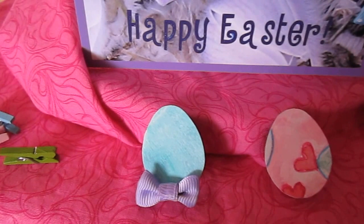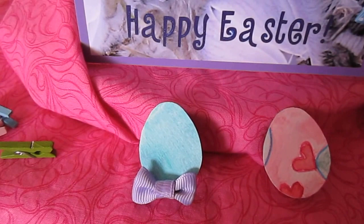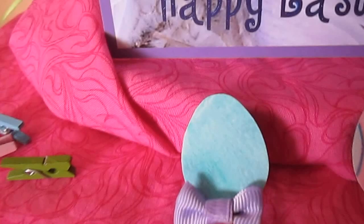Hi, it's Marianne of MW's Designs. This is my second VEDA video — vlog every day in April. I've been making some Easter decorations that I want to share with you.